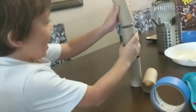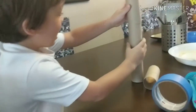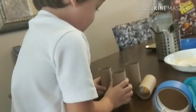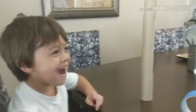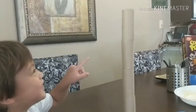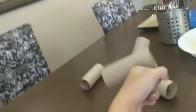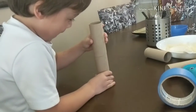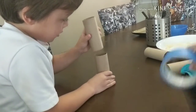Oh, that's so cool Liam, oh he's got it! Hey guys, today we're going to be showing you a Halloween craft.